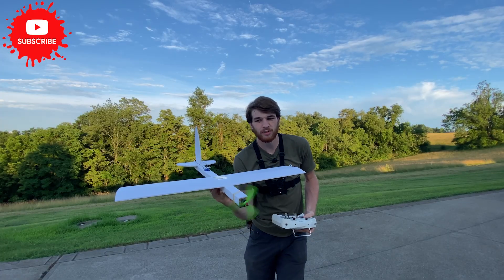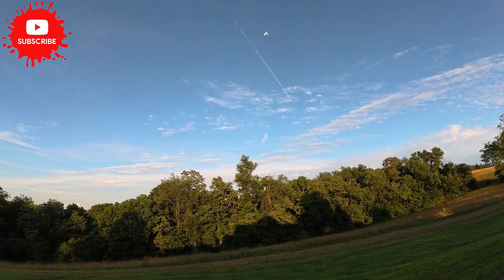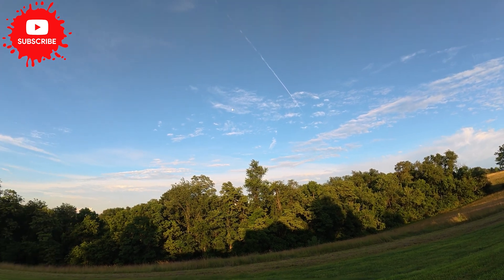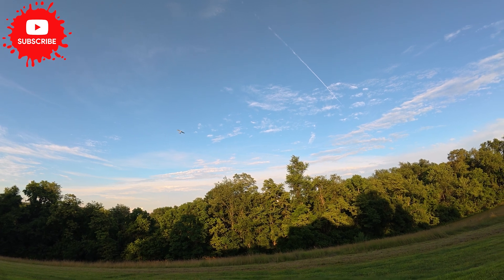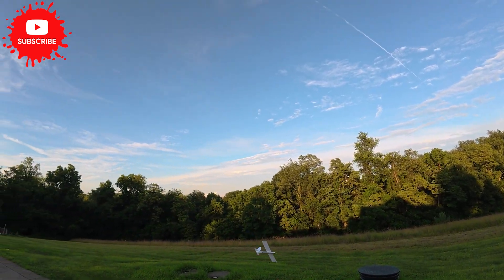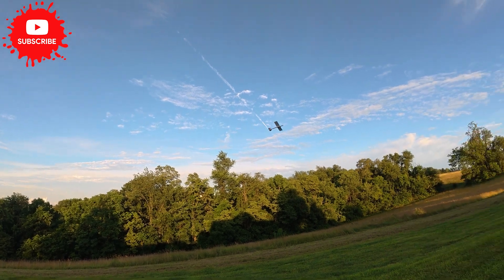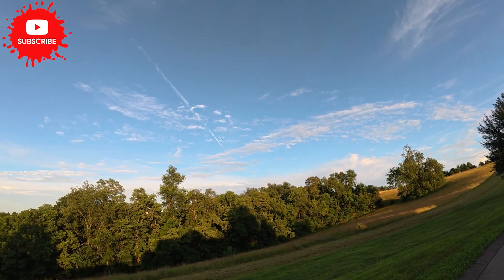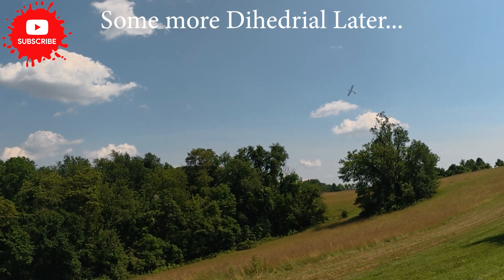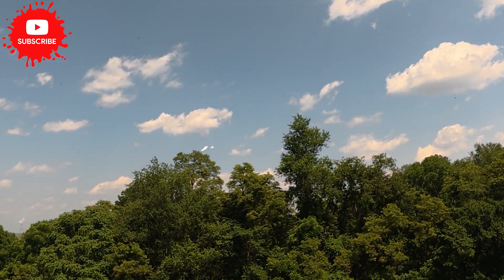We've got a new motor with much more thrust, so let's try this one more time. There we go — gorgeous! It's not turning to the right at all, but this thing flies great. Fantastic for a simple little trainer like this — this thing flies amazing.